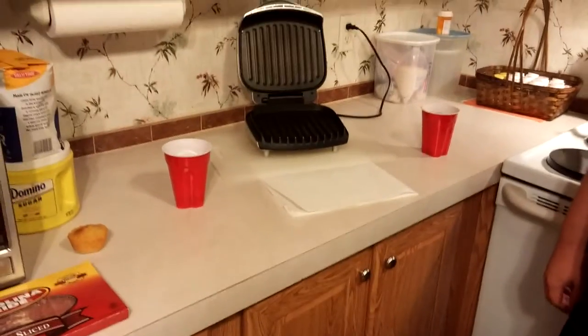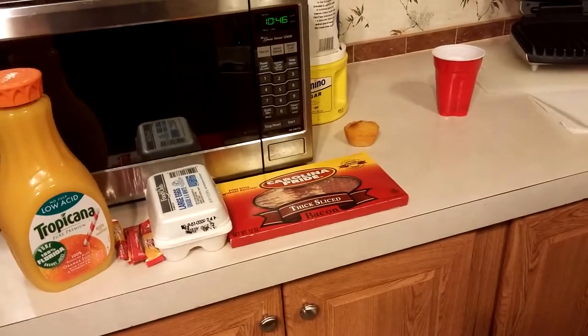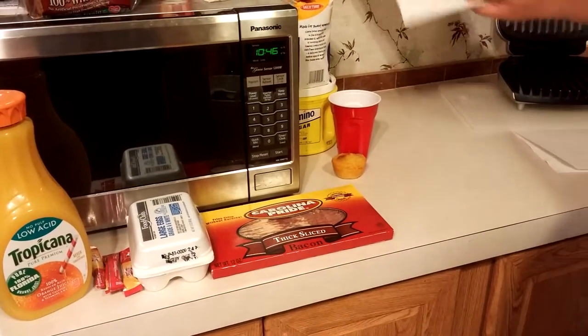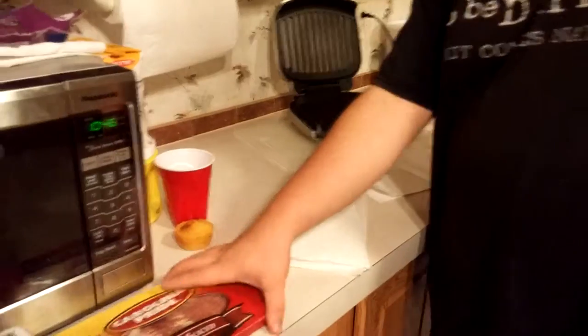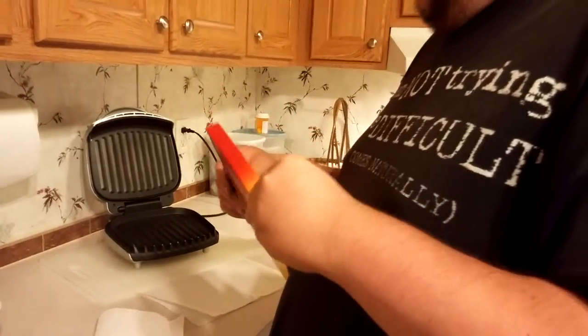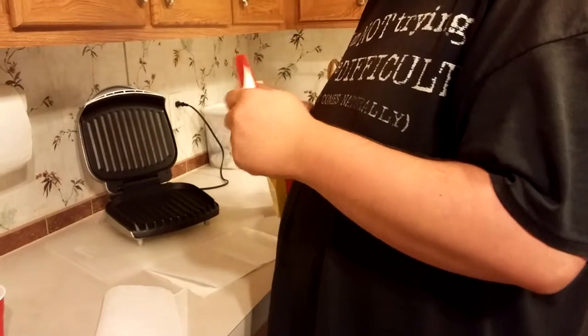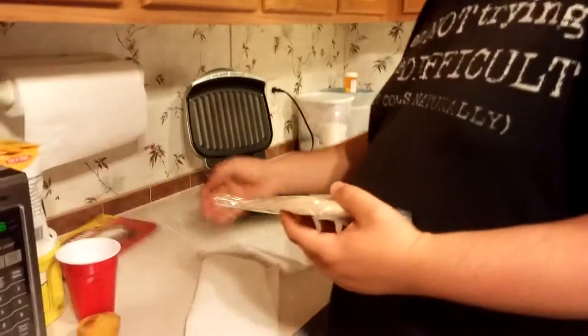Now, the first step that you want to do is prepare the egg. Actually, just for the sake of having things all set and ready, I'm going to go ahead and get a couple of pieces of bacon out and have them set and ready to go. We picked this bacon up from the local butcher, whose name is Jerry — Jerry Carolina Grubb, actually.